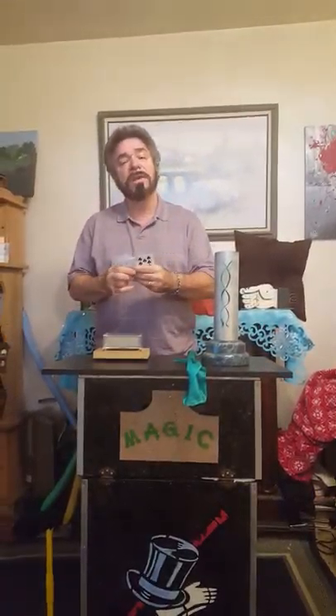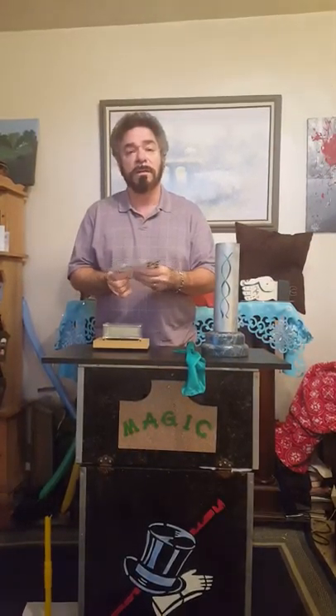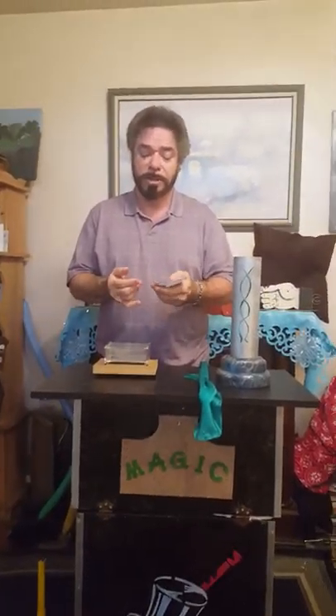Hi, this is Chuck Caputo. What a nice Saturday morning, Sherry, isn't it? Alright, we're going to start off with a card effect and there's a bunch of classic magic I'm going to show you, okay?